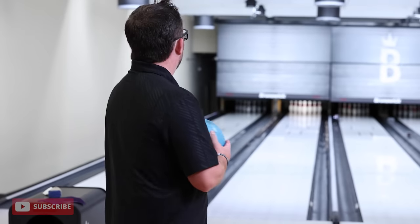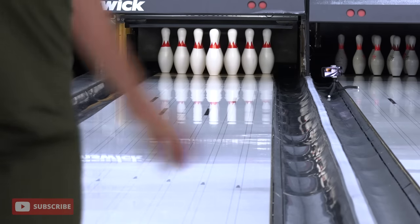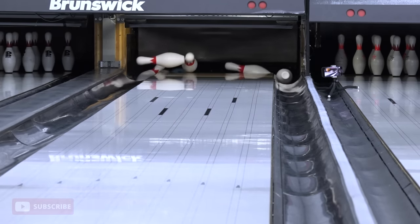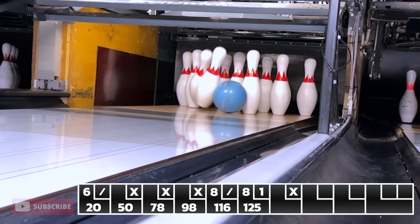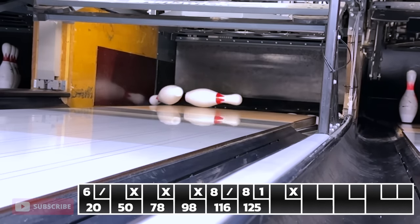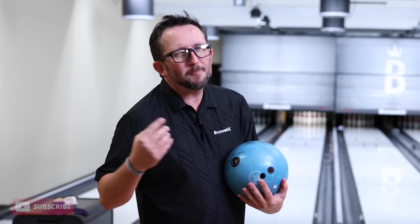Spare turkey. Spare split — got to pick this back up. I want a flush strike. I want to send these pins into oblivion. I want to break a pin. Split the 8-9 like crazy right there. That was a pretty sweet strike. Let's try to send some pins all the way around.